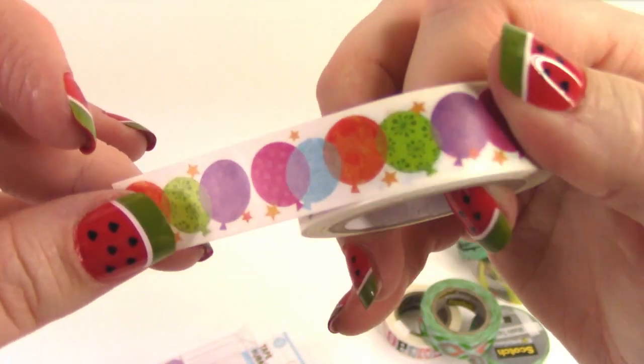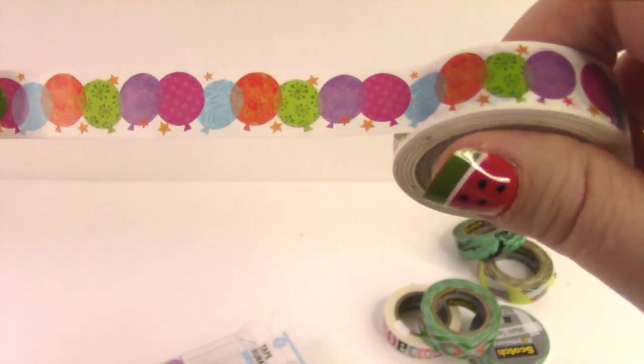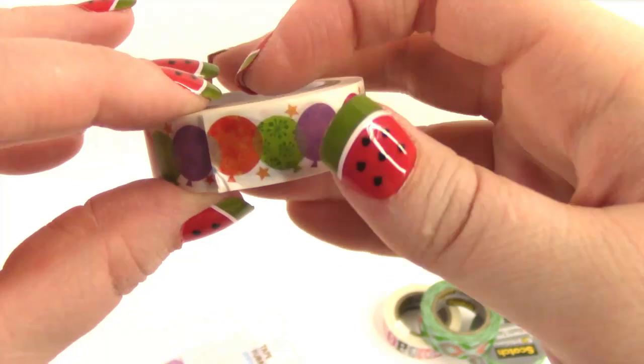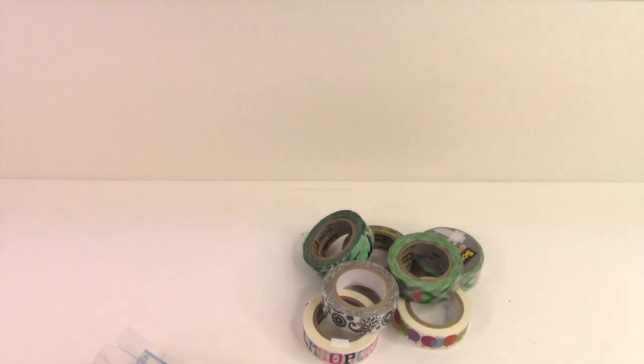I'm kind of geeking out on the inside — I love anything that resembles rainbow or multi-color. I love it. I can't wait to use this in my planner. So that's it for washi, a nice addition to my collection. I'm pretty excited about it.